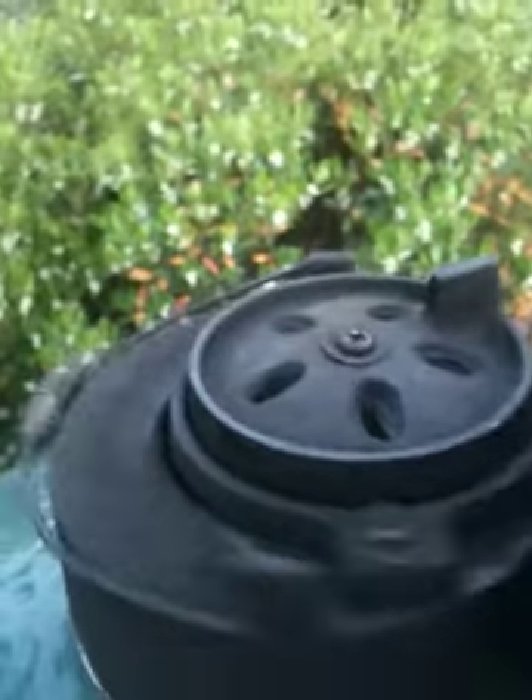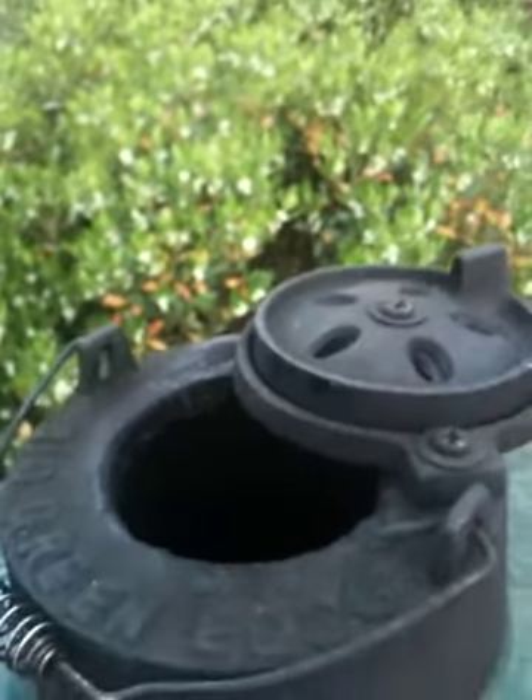Turn it toward the front. And when you open your lid, there you go. Don't care, want it wide open? Turn it sideways — all there is to it.